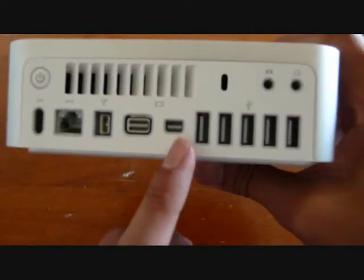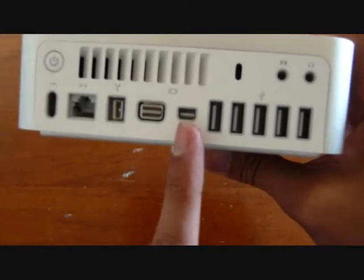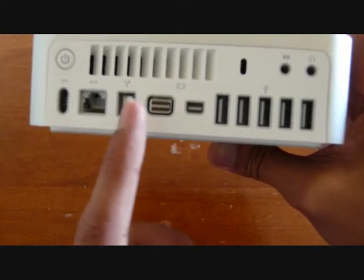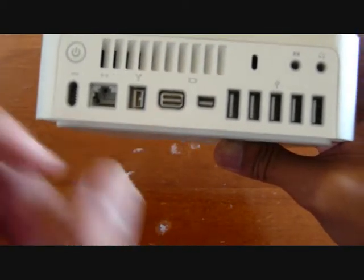Here are a couple of ports that I missed before. This is the mini DisplayPort, this is the mini DVI port, and that is the FireWire 800 port.